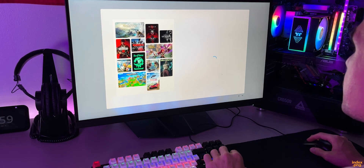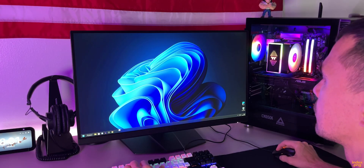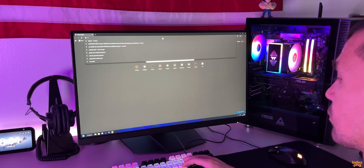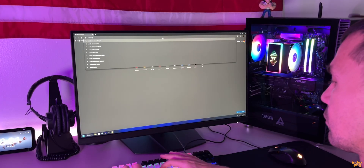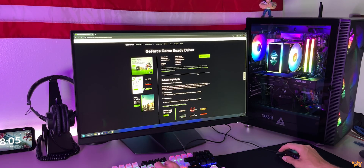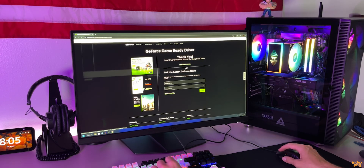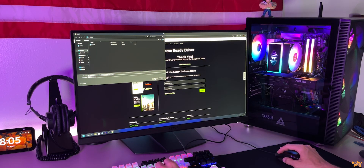There we go — it's alive! I already prepared a USB stick with Windows 11, so let's install it and get the system running. Windows is installed, everything booted perfectly, and we're ready to move on. Now it's time to install the GPU drivers — let's head over to the Nvidia website, download the latest drivers for the RTX 5060, and get everything updated. Just download, hit install, and let it do its thing.